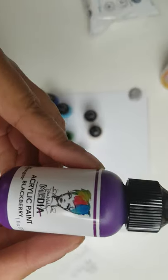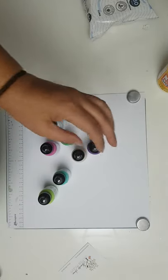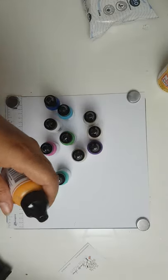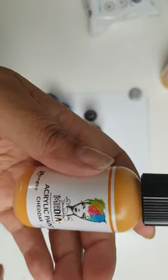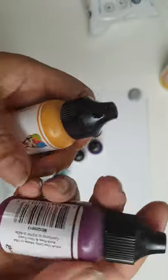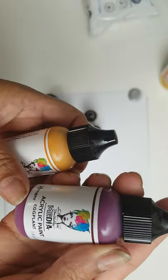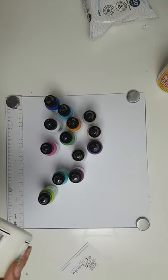I also got this one here because I needed a purple — this one is blackberry. Auntie Vera, being her normal sweet self, threw in a couple of extras, which was very naughty of her but very much appreciated. I got cheddar and eggplant — another lovely purple.